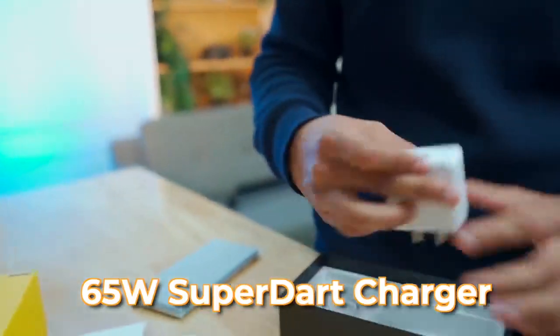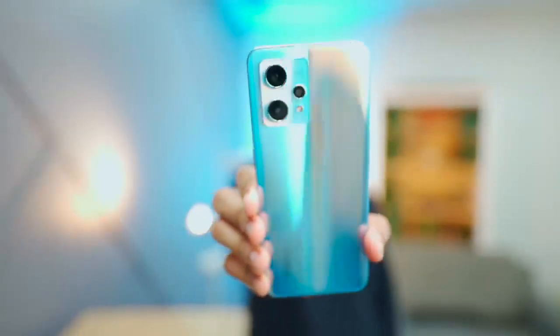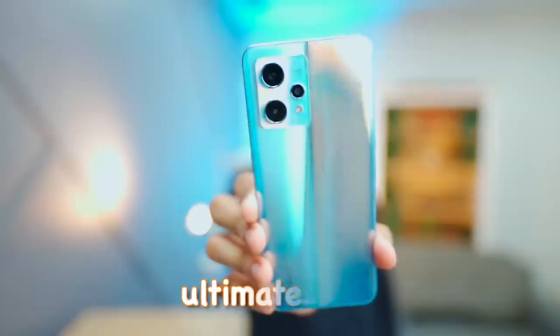Interesting. Let's put it on the side. This is a 65W SuperDart charger and a USB Type-C cable. Now we'll come to the smartphone. This is Realme's new 9 Pro Plus — Ultimate Maximum 100% SuperDart edition.